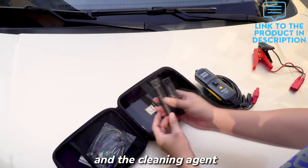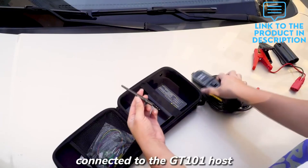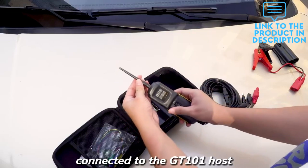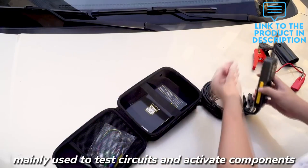It is also compatible with ships, tractors, mining vehicles, and other vehicles that use DC circuits. The GT101 circuit tester has a quick self-test function, which can ensure the tester is in good condition before use.